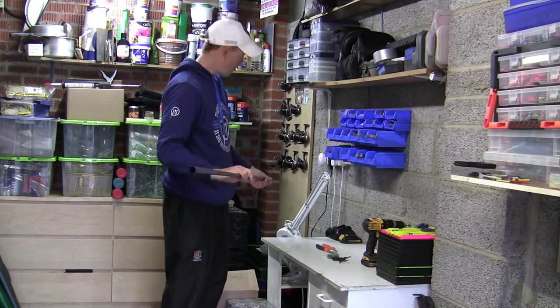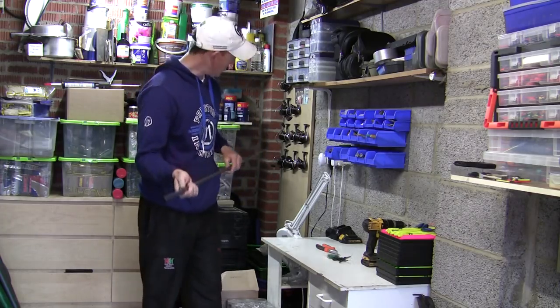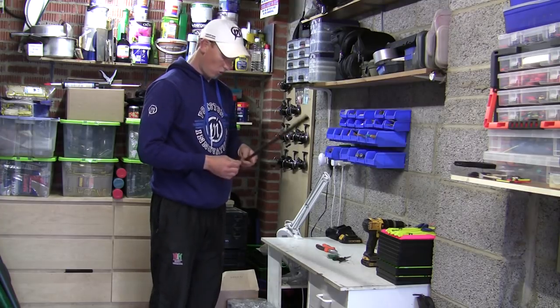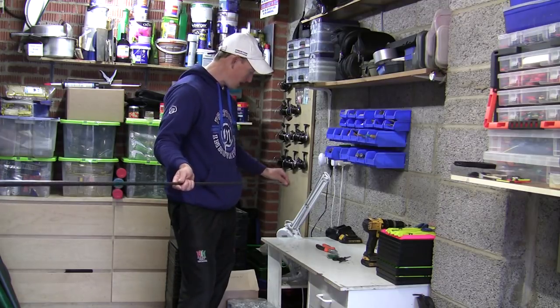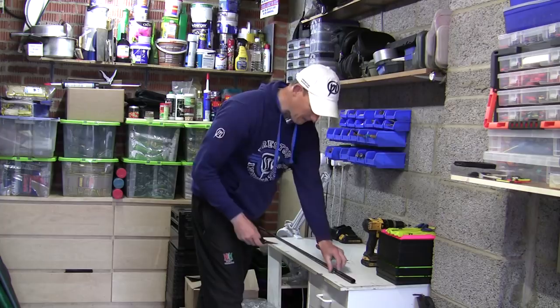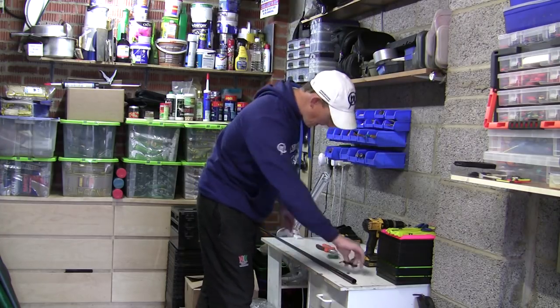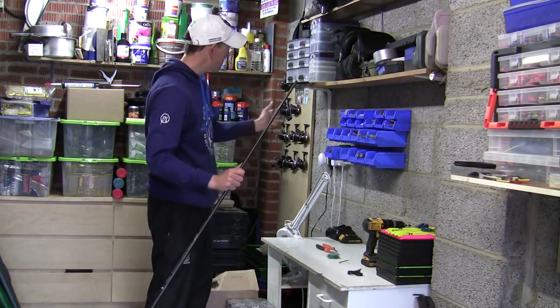So first of all I've got an existing elastic in there - it's a 10 holler, I've had it in there a long time now. It's caught plenty of fish and it's showing a bit of wear, so I'm just going to change it over today and show you how I do that. First of all I'm just going to trim the end off.